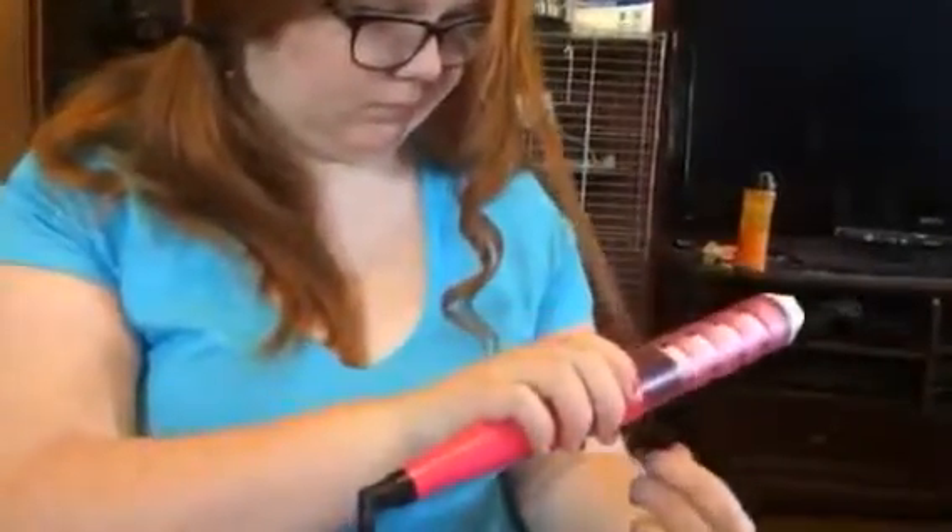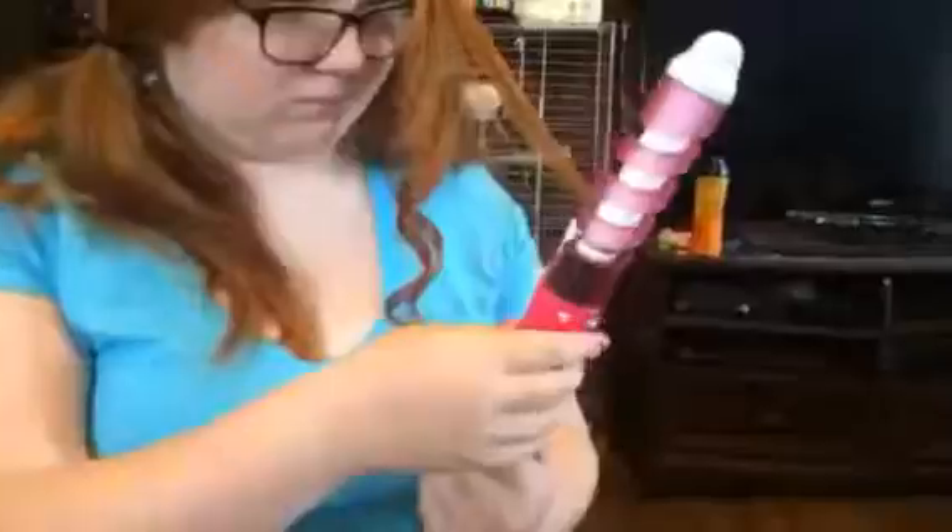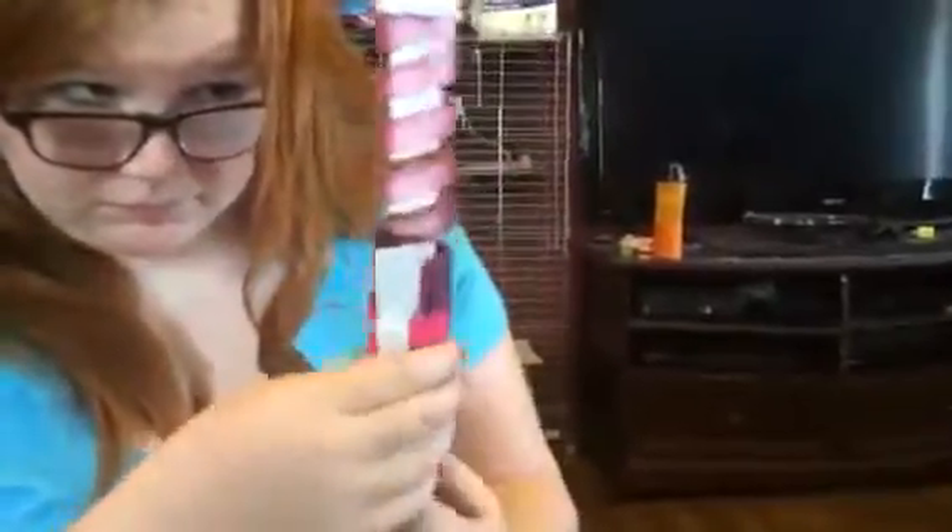Like I said, her hair does not usually hold a curl. It's too heavy and weighted, so it usually doesn't do a very good job of keeping a curl. So we're really impressed with this.